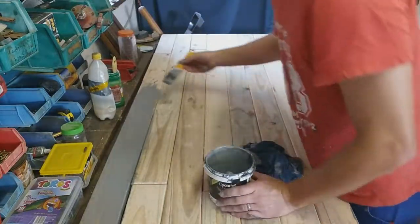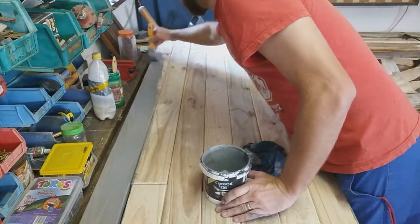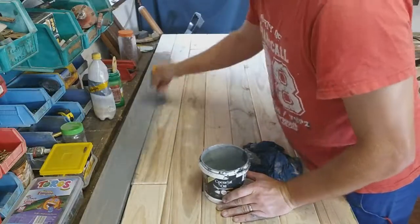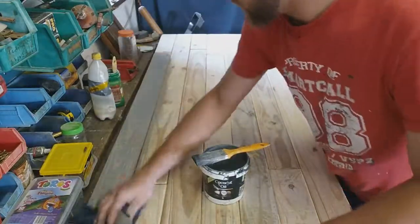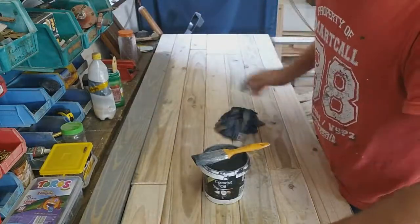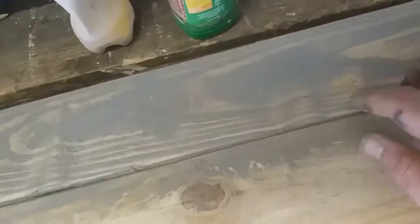It looks dark but as soon as you've done your section, take your wet cloth and wipe it off — and it comes out nicely. Here it is — you can still see the wood grain lines, and that's what you want with a whitewash.